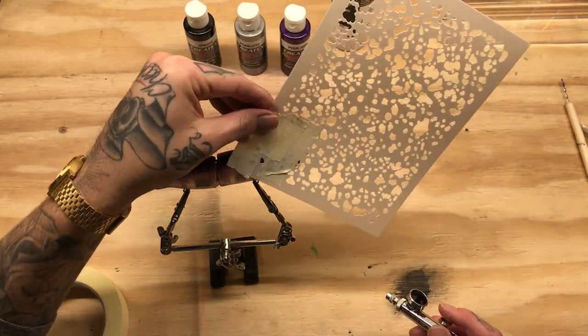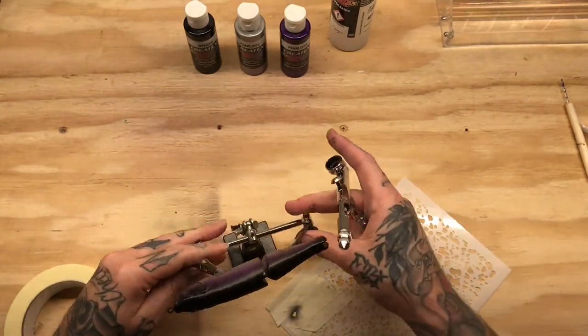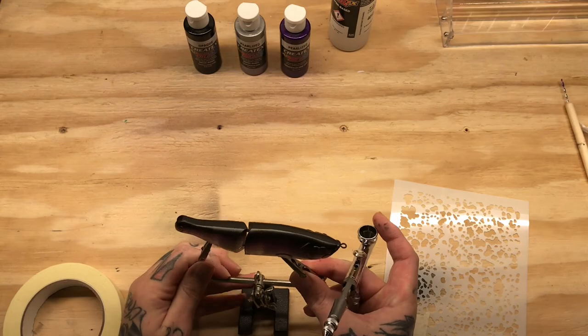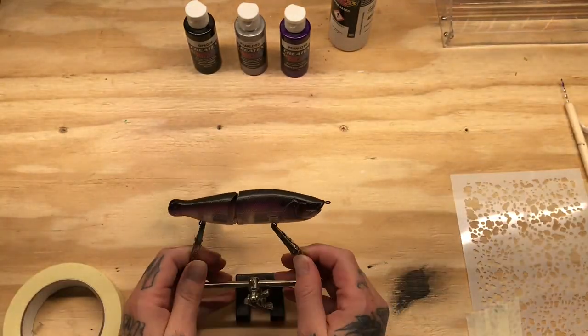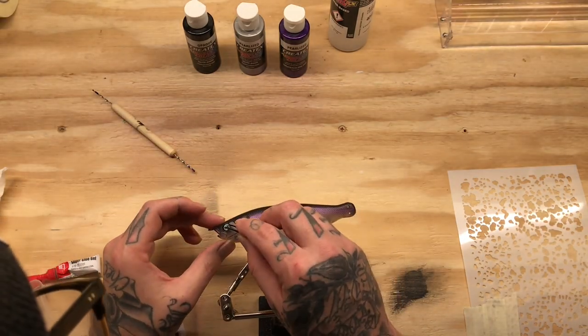Drying it a bit and I am using the stencil. The stencil pattern is not a perfect circle dot for the shad — it is more of an oblong shape for the shad dot pattern, and I kind of like that a little bit better. It is a little less perfect and symmetrical.